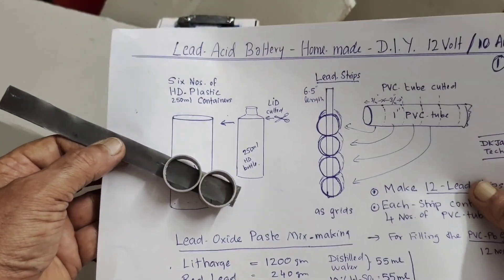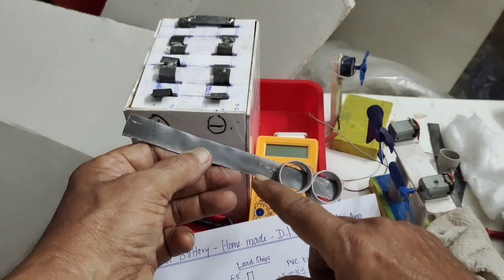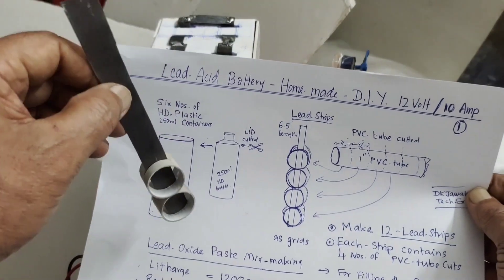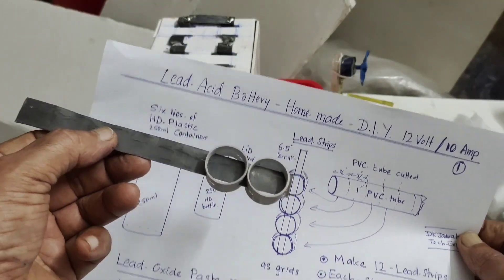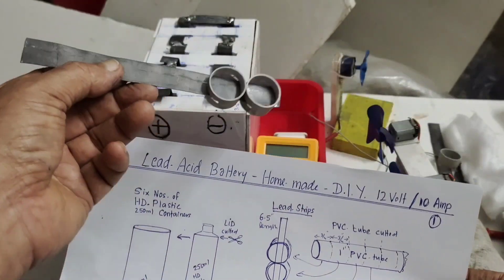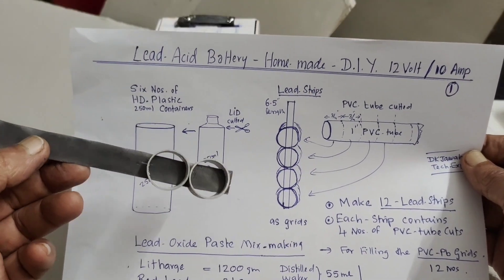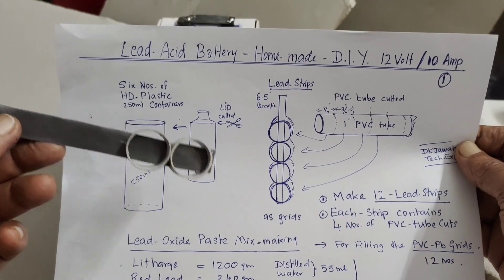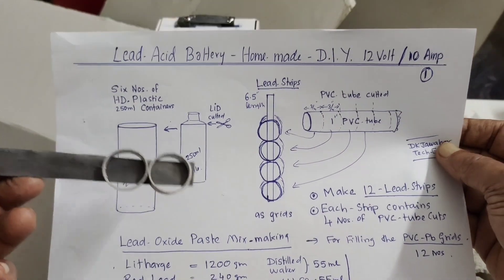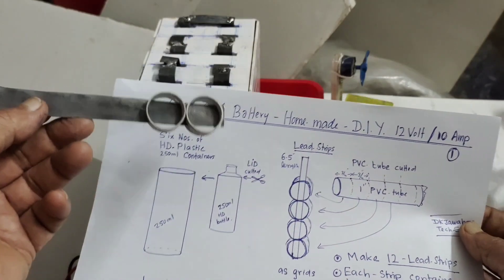There will be four PVC cuts per electrode. All those details you can already see in my previous lead acid battery videos. I cannot show you everything here because I had already made four or five individual videos on this battery, but those are lost — my storage device was damaged and when I transferred the data, all those videos got lost.